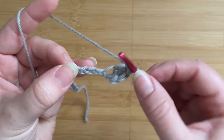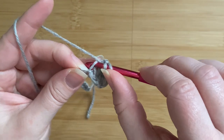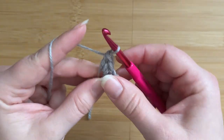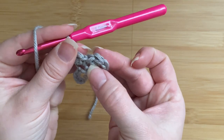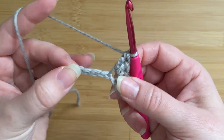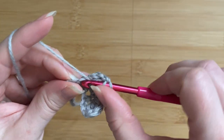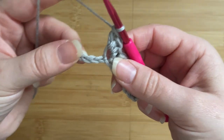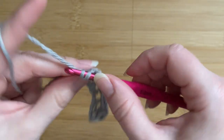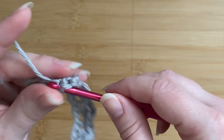Now we're going to miss two chains — that's one chain, second chain — and work into the third chain. Again I'm going to work one single crochet and two double crochets in the very same stitch. So you can see that each of these little clusters repeats over three chains: we work all three stitches into one chain, skip two chains, and work into the next chain. I'm going to place another single crochet and two double crochets all in the same stitch. Again miss two chains and work one single crochet and two double crochets. This is basically your repeat until you work across all the chain stitches.